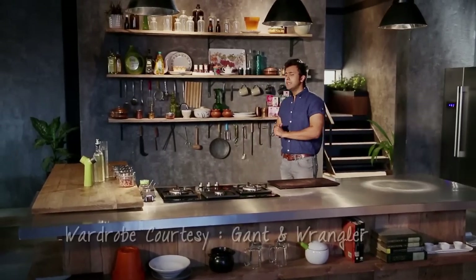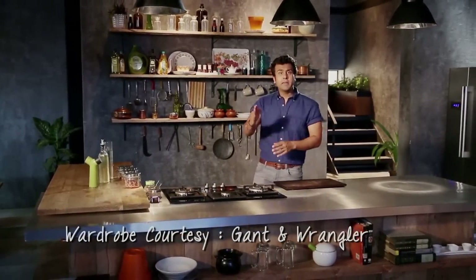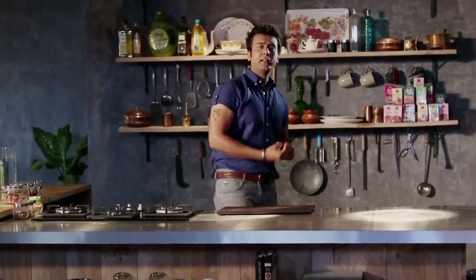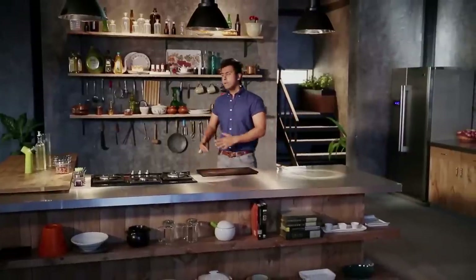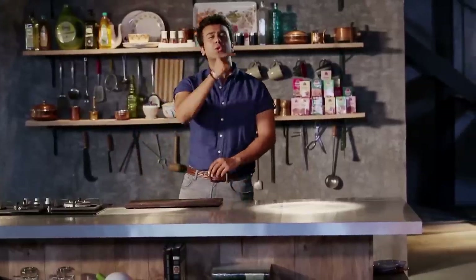What happens today is that people like snacks so much, they forget the main course. Go to a restaurant — what do you order first? A snack! What happens at a party? Snacks first! These problems we solved in two months. Let's go.